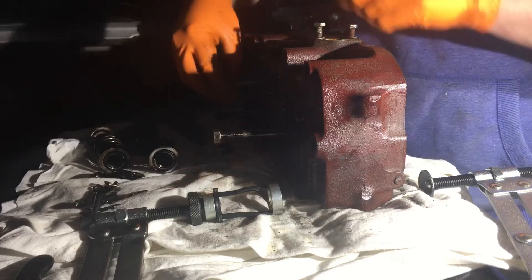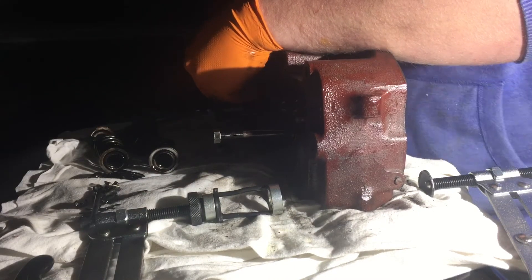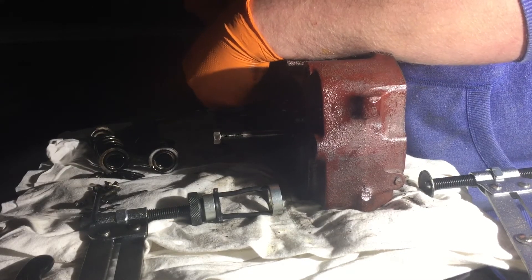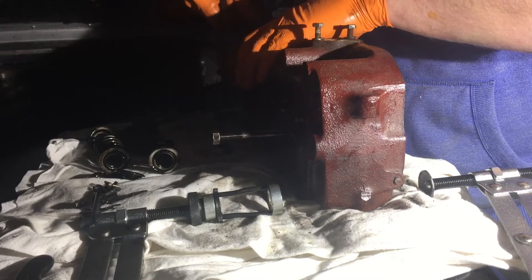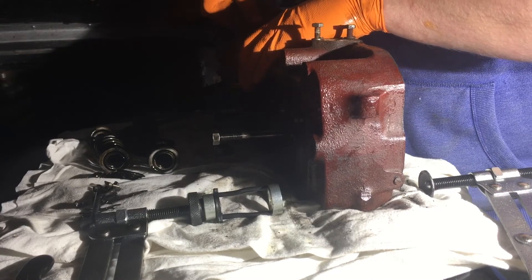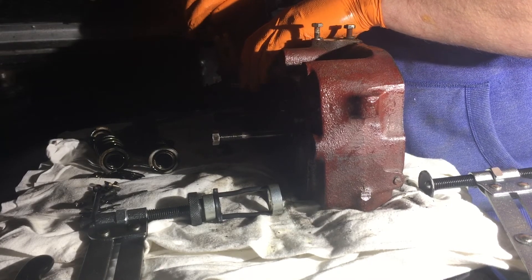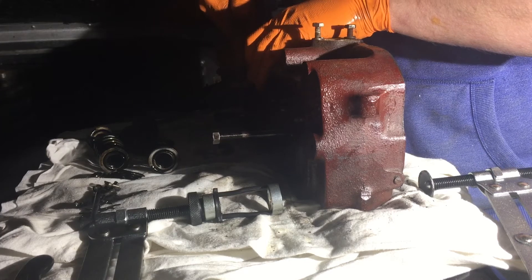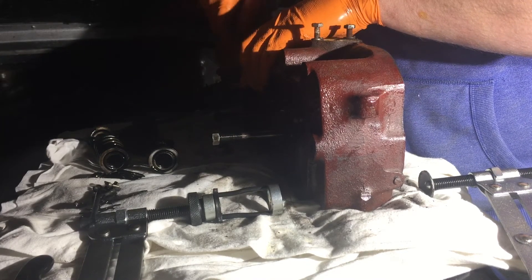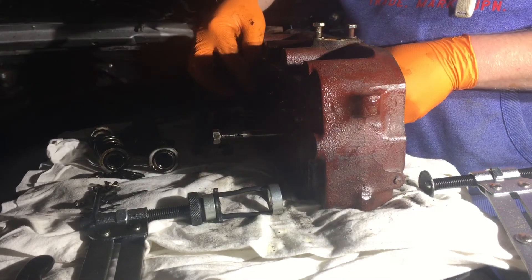Take your valve springs off. Take the valve stem oil seal off. This one's actually intact, but seeing as we're taking these out, we're getting the cylinder head overhauled. I'll put in new valve stem oil seals — all being well, make the exhaust a little less smoky. That's the valve stem oil seal off.